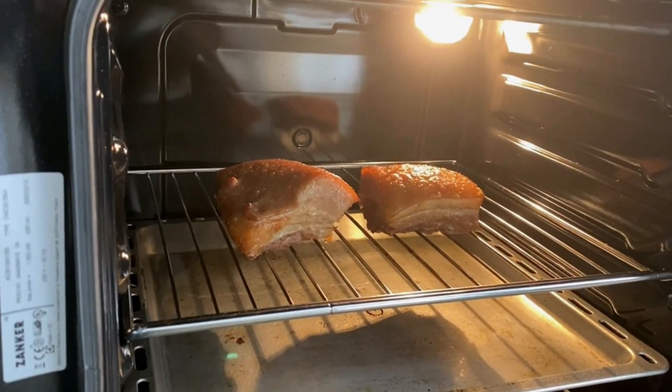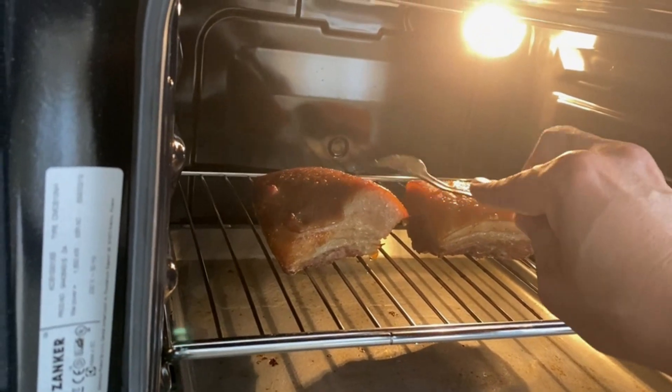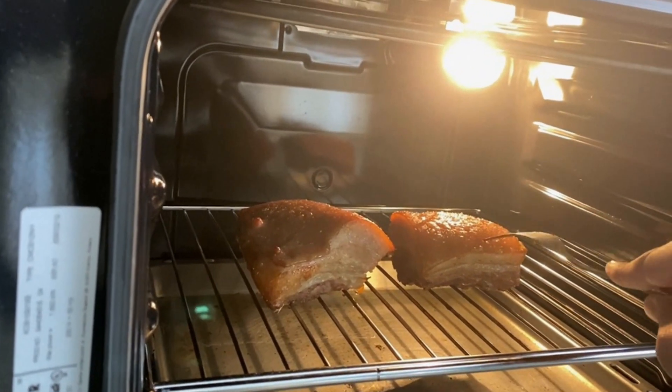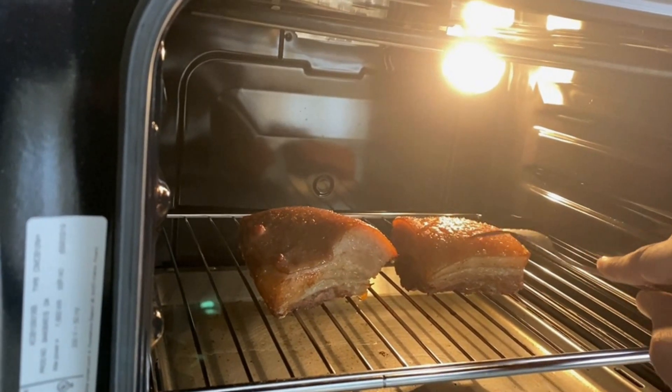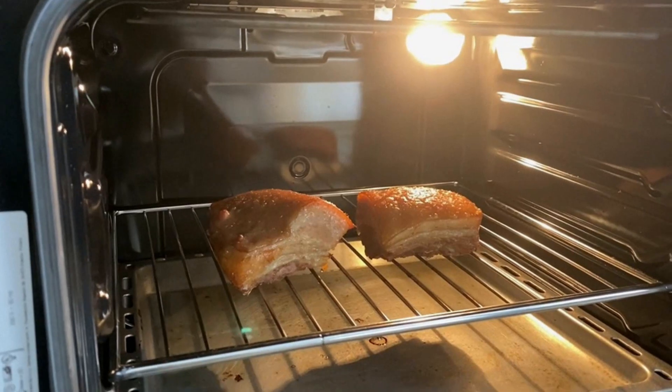15 minutes later, you can see that the skin is a little bit roasted, but we still have to roast it a little more — it needs to be a bit gummy in order for it to pop later during frying. So maybe another 10 to 15 minutes.